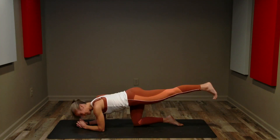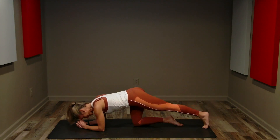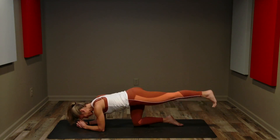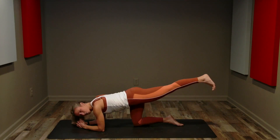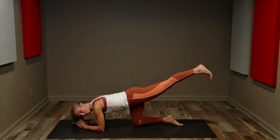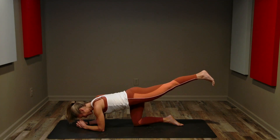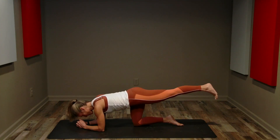Single — eight, seven, six, five, four, three, two, and one. Hold it here, we're going to pulse. Little bitty pulses. Breathing — don't hold your breath. Eight, seven, six, five, four, three, two, one.